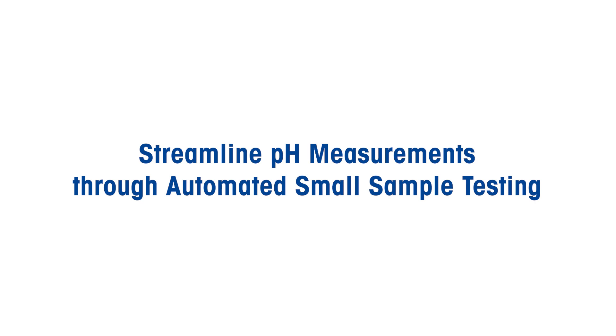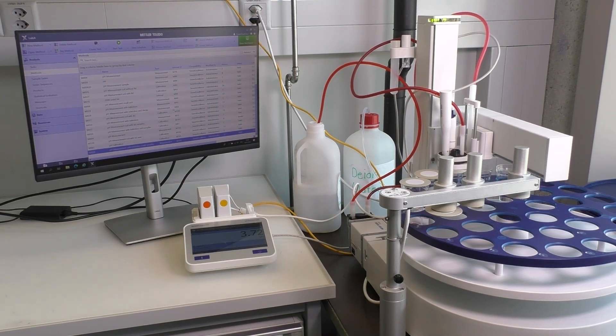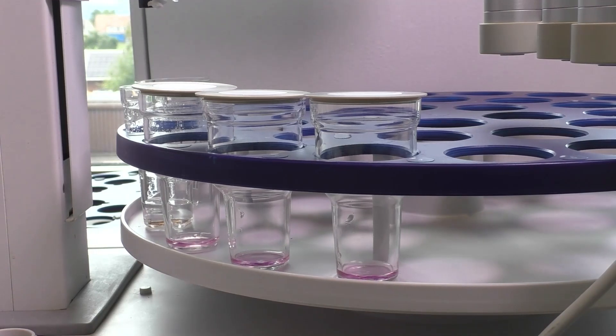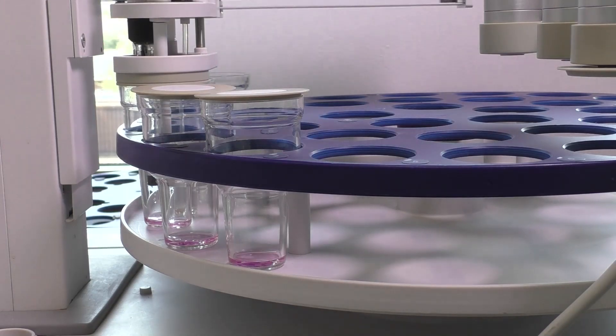Streamline pH measurements through automated small sample testing. Hey there, we understand the struggle of spending countless hours measuring pH manually. It can be exhausting, especially when you have a lot of samples to get through. But Mettler Toledo has come up with a solution that can turn things around for you.